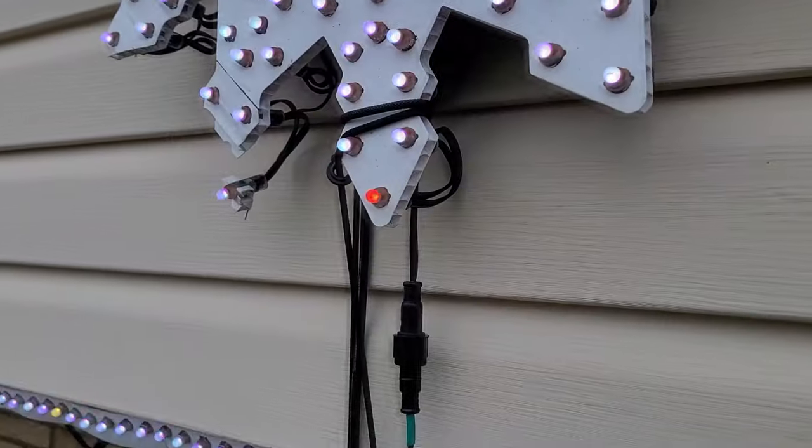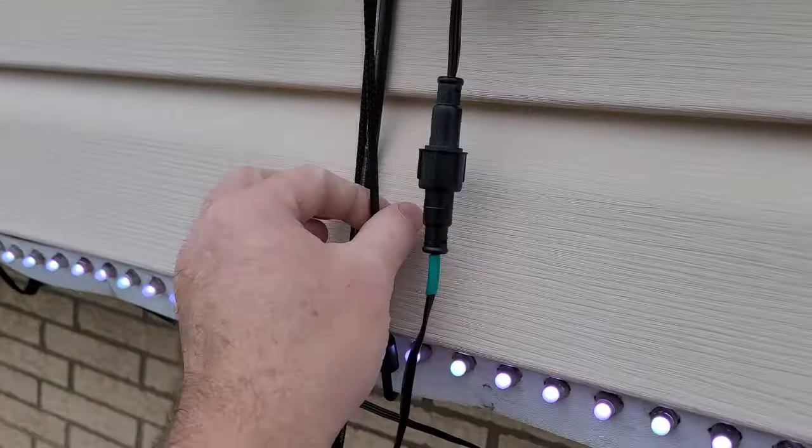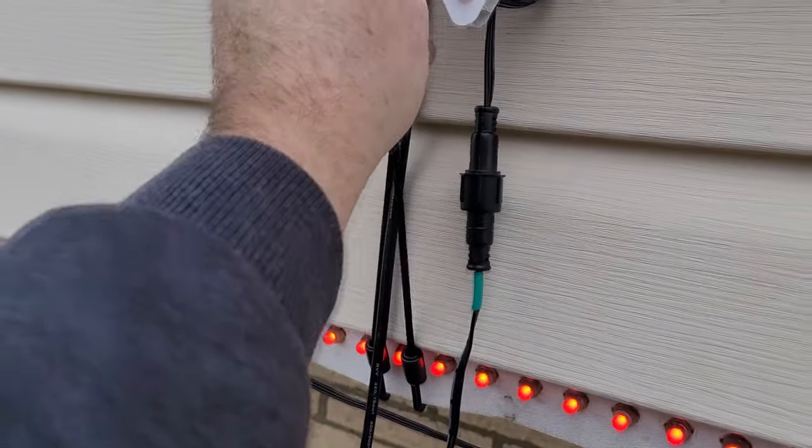Which brings me to a good recommendation: it's good to mark the top of your props so you know where the tops go. So one of the things I want to share with you is there are different things that helped me this season, especially whenever I had a number of issues whenever it came to wind. The first thing here would be these — there's a pigtail that goes to it, and I've got a bungee cord here.